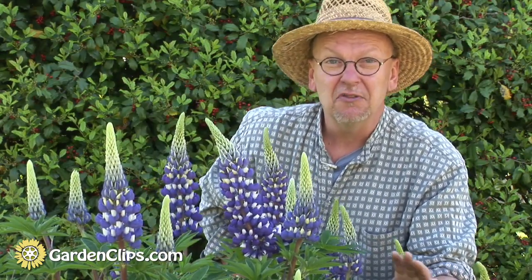If you wait too long, the petals start to fall almost immediately after you cut it. But it will last for up to three or four days in the vase.